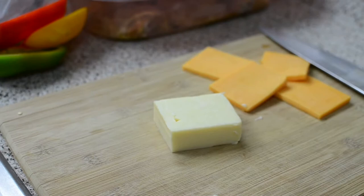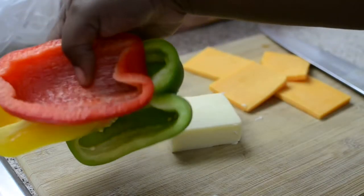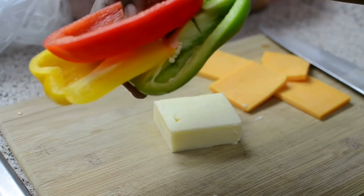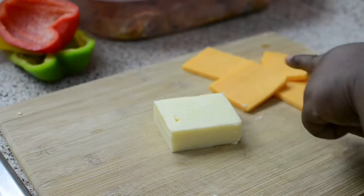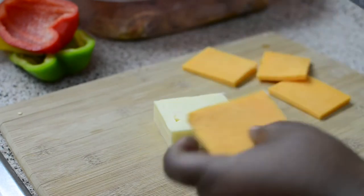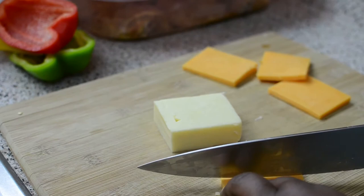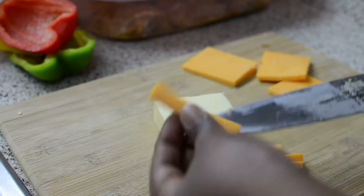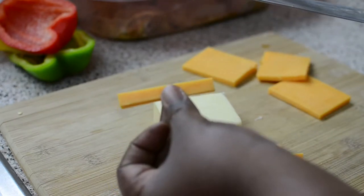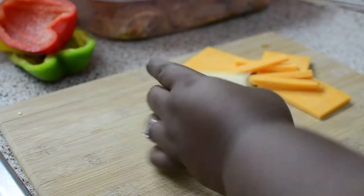The cheese I'm using is Monterey Jack and sharp cheddar. These are the peppers I'm using — I have red, yellow, and green just to get that color effect. I'm about to wash them up and slice them. How I slice this up — I already sliced some so I'm going to show you — you're going to make thin strips and put them under your chicken.